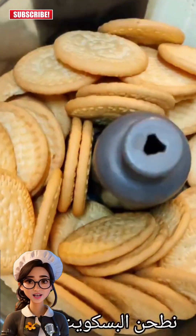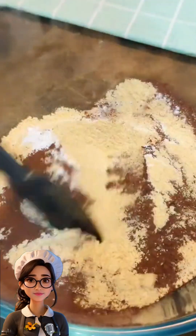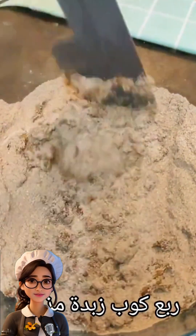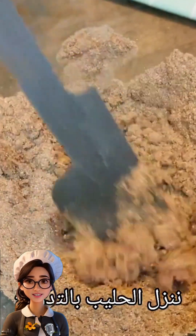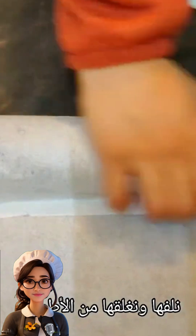For the third shape, we'll grind biscuits in the electric mixer. Then we'll add two tablespoons of powdered sugar and two tablespoons of cocoa powder and mix well. Next, we'll add a cup of melted butter and mix, then gradually add a cup of warm milk — not cold — until the dough becomes cohesive.